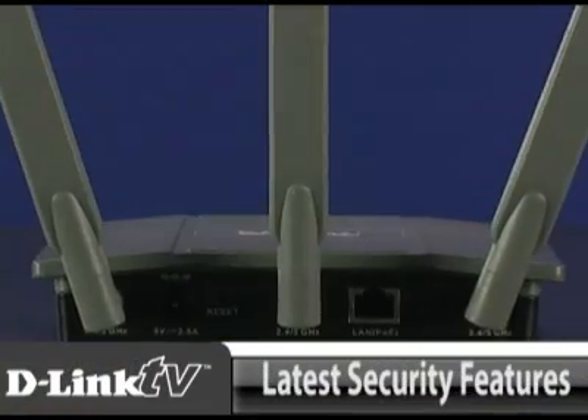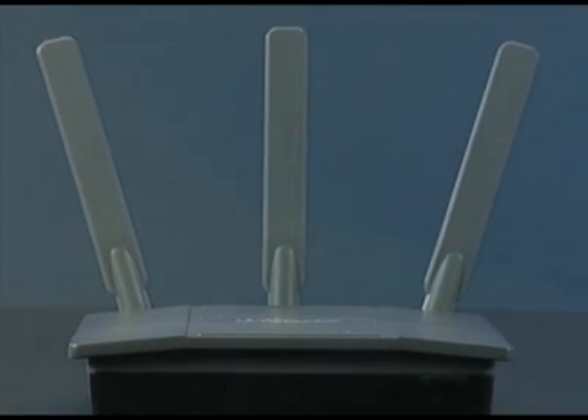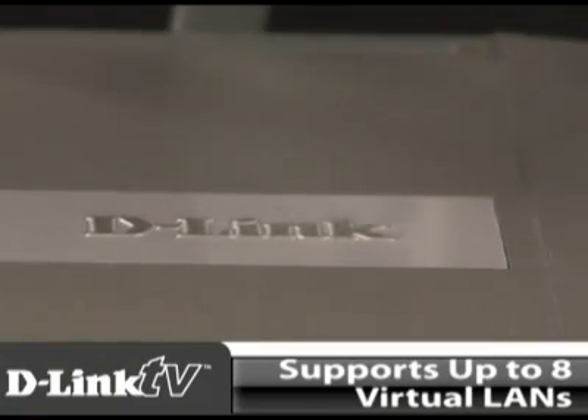This access point also includes the latest security features and works with Windows Server 2008 to give users outside the coverage area the same access as if they were nearby. It also supports up to 8 virtual LANs.